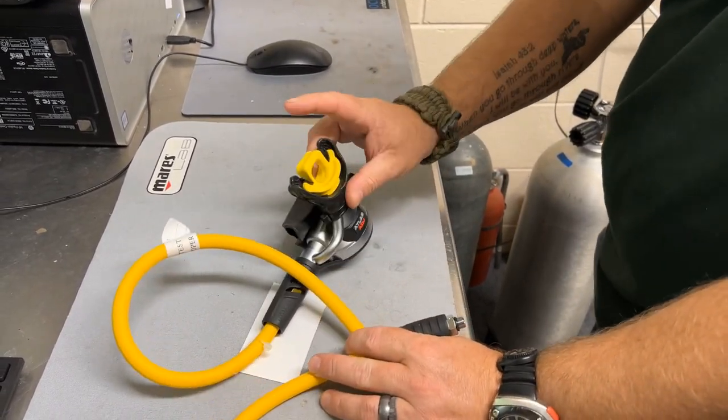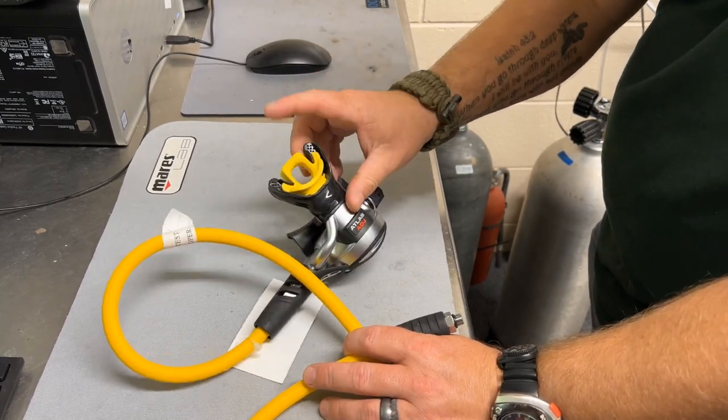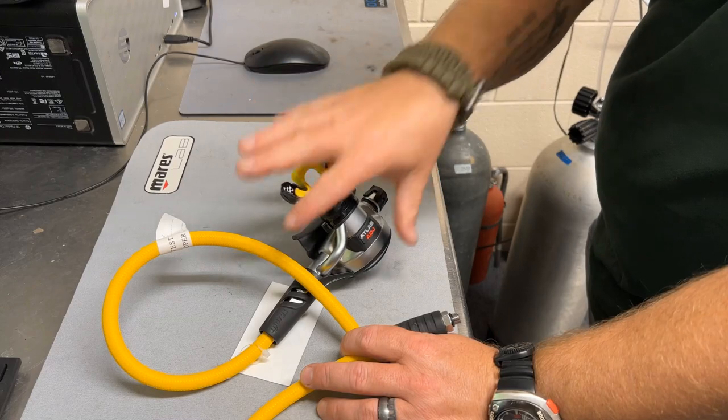Most Mar-Az alternates come with these little plugs that you can use if you're going to be hanging it from a D-ring or something like that. A lot of us around here just pull these plugs out and use necklaces instead.